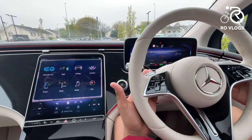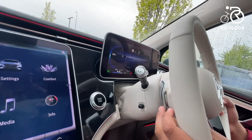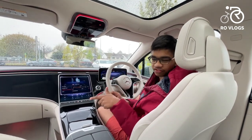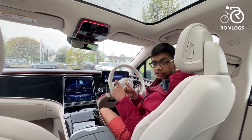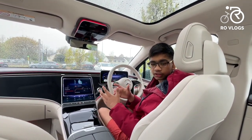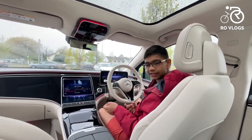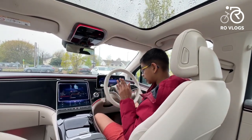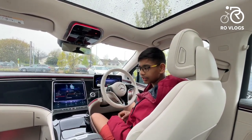The paddle shifters are not for changing gear — as this is an electric car, they control the battery recuperation level. Recuperation is when the motor runs in reverse to charge the battery automatically. With high recuperation, when you lift off the throttle it feels like someone is braking, but you don't need to press the brakes. This is very useful in stop-start town and city driving, giving you more range, which is key for an electric car.